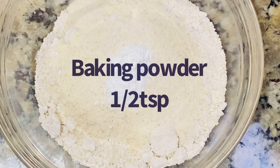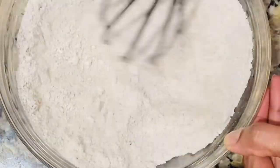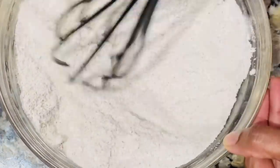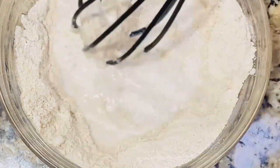It is a quarter teaspoon of baking powder. This is the mix-a-yam. In order to make it, add a little bit of water. We have to make a small glass of water.